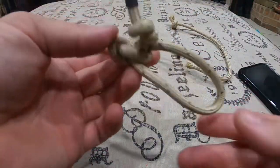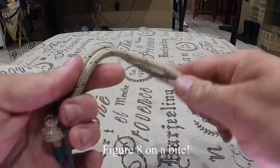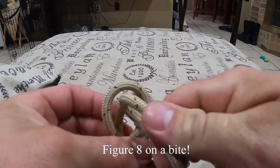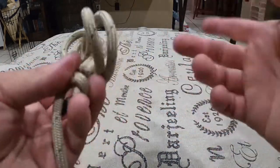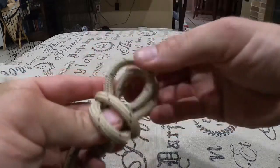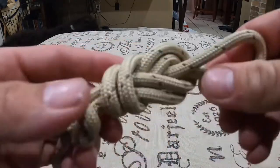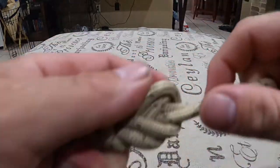I actually like this knot better, but my figure eight is going to stay. Take your rope — you get your safety knot already tied for the figure eight, get your little loopy loop. Don't go through here — you can do that, but it's not really considered a figure eight. Go around and come back through the hole and you'll actually get more of that eight look, and then you just adjust it.